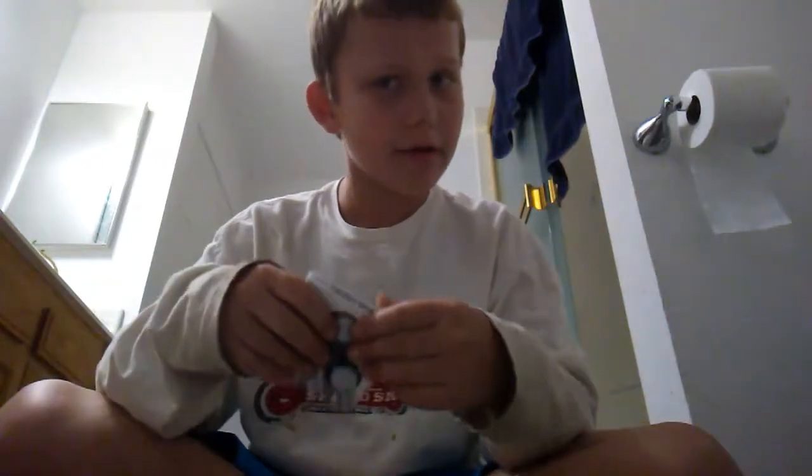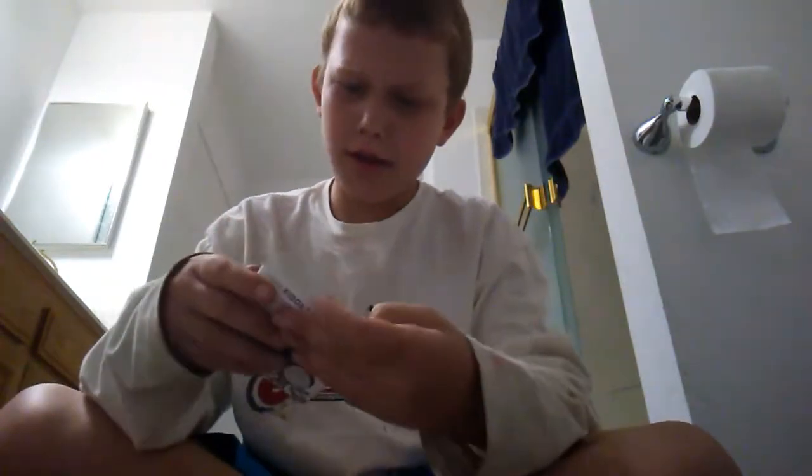Francis here, and today I'm going to show you my new fidget spinner that has lights on it. It's still in its package, so let's take it out. It says 'work, class, and home' — these things are banned from my school, so it doesn't really make sense that it says 'class' on it, but whatever.